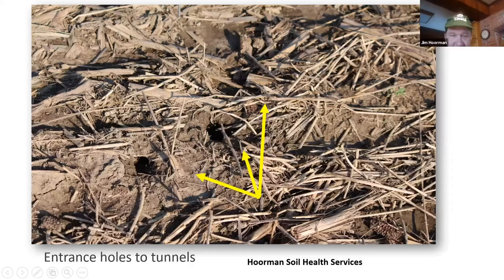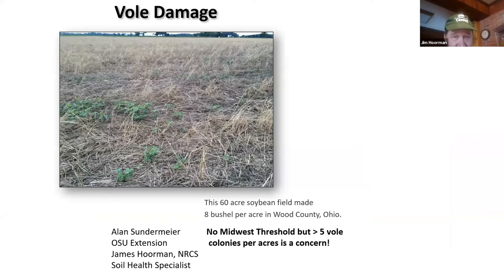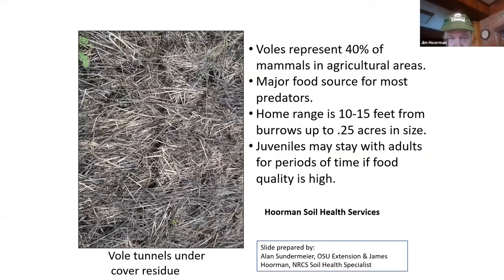Here's a field in Wood County from a couple of years ago. This farmer had a 60-acre field with tons of voles — no fence lines or den trees for birds to perch — and he got only 8 bushels per acre at harvest. We don't really have a threshold for voles, but once you see more than five colonies in a small area, you probably have a concern. They represent almost 40% of all the mammals, and if they've got plenty of food, they don't go very far. If there's less food, they may cover a larger area.